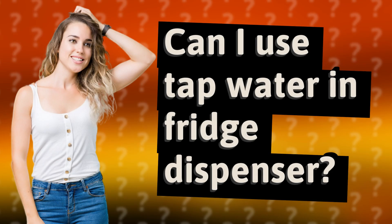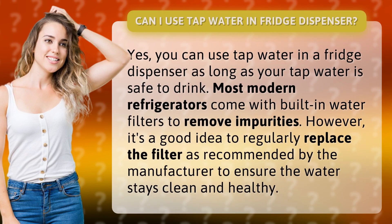Can I use tap water in a fridge dispenser? Yes, you can use tap water in a fridge dispenser as long as your tap water is safe to drink.